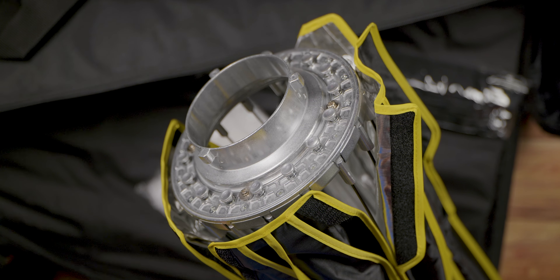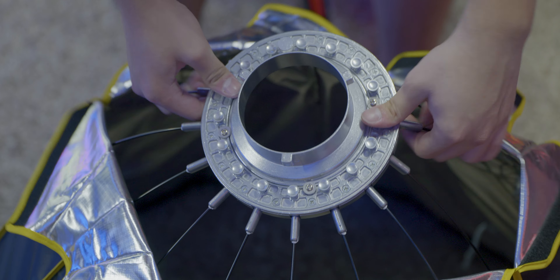Taking a look at the Parabolic Umbrella softbox, you get the travel bag to help with transportation, the softbox itself, the inner and outer diffuser, and the grid. The softbox uses a Bowens mount and the mount is all metal, so again the build quality is very nice.